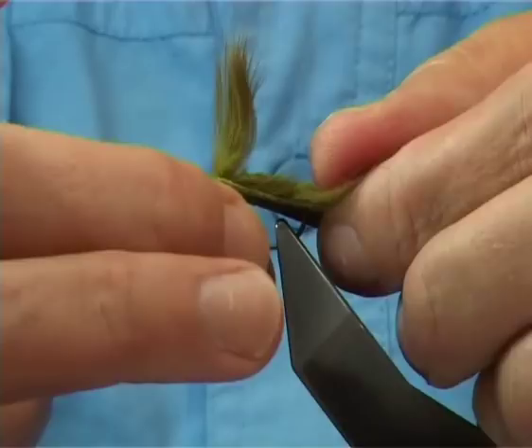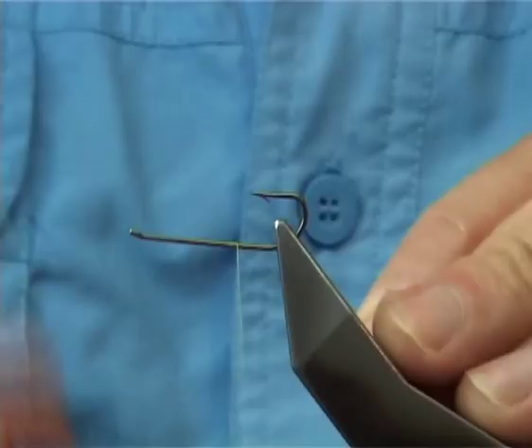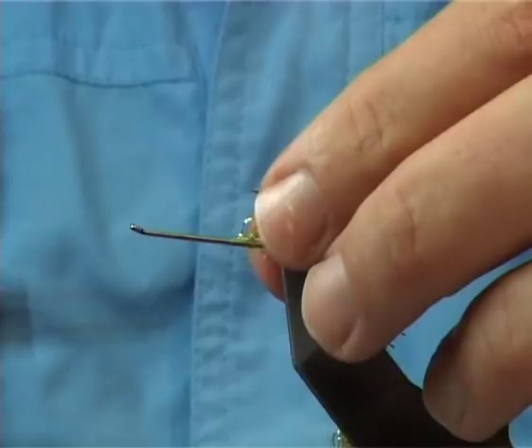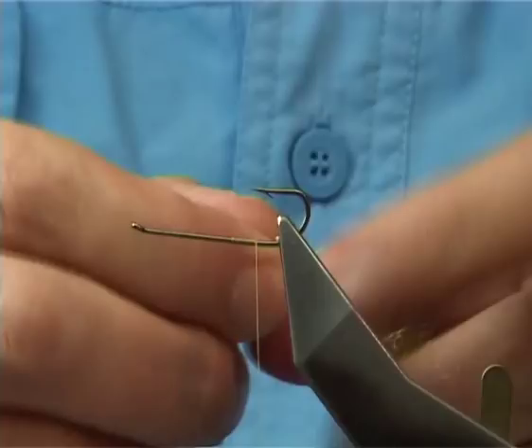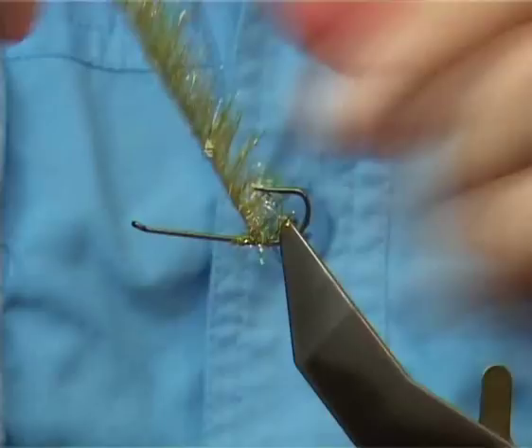What you must do first is put the thread on. I'm using a light olive uni 6-0 thread, which is quite strong. Now to lift or separate the legs and the claws, I like to put a bulking agent in. This here is a dyed olive fritz — use whatever fritz you like. This one's got a gold fleck through it. Just tying it on nice and tight.